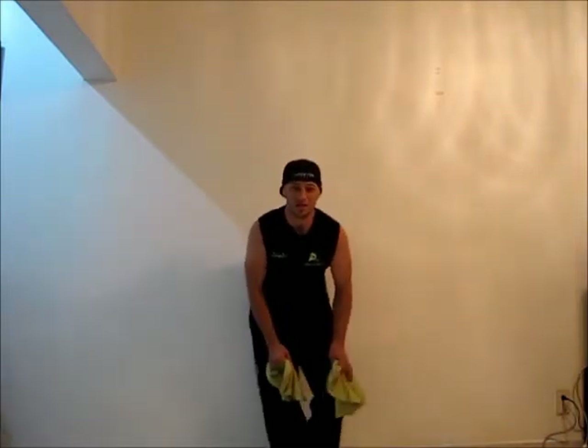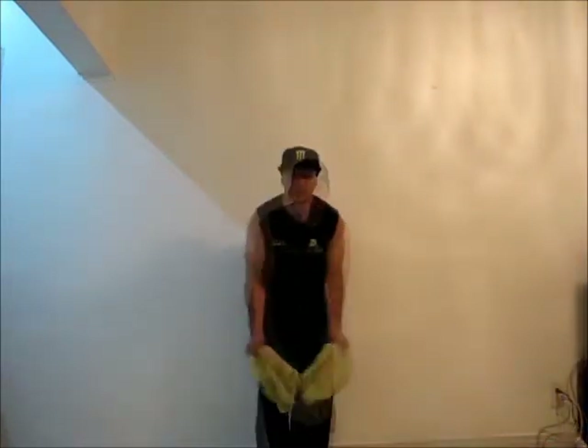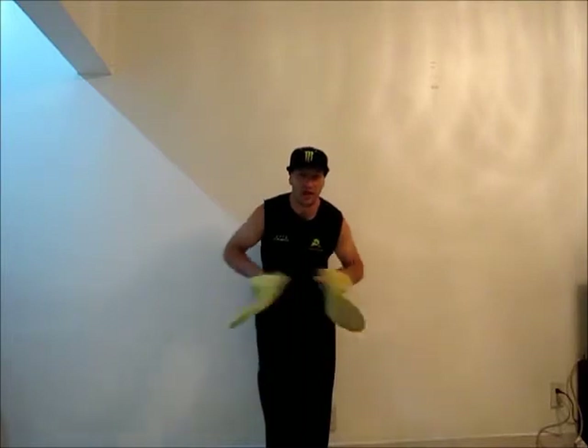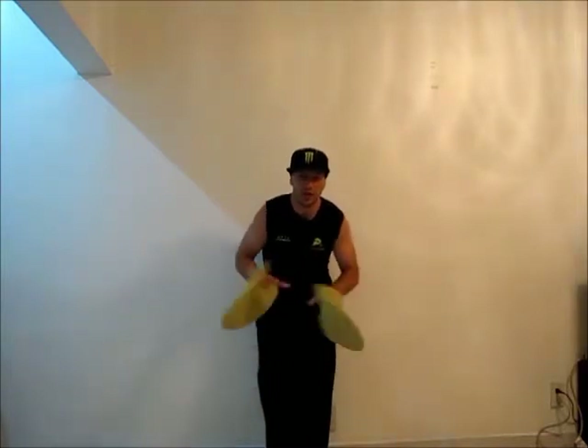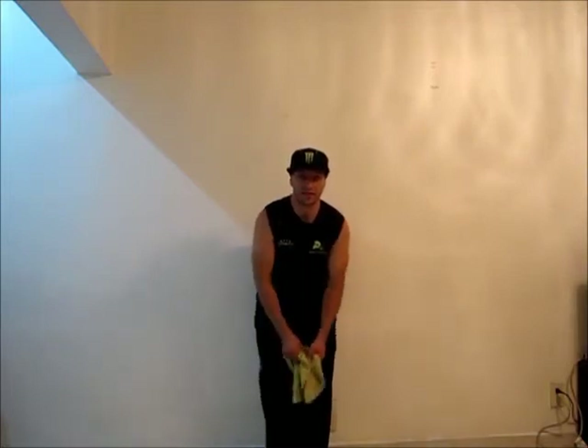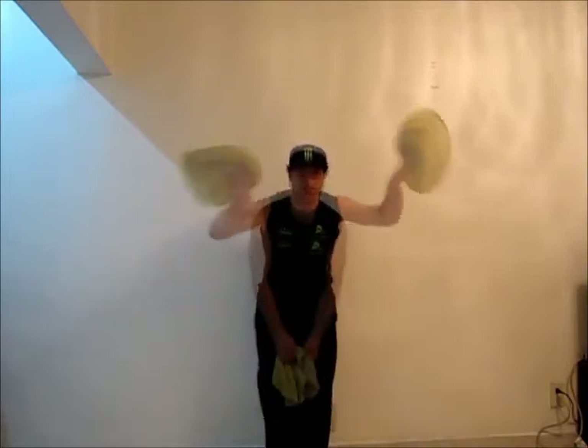Hello everyone, my name is Juan El Mocijo and welcome to a new episode of Pizza Theater. On this episode of Pizza Theater we are going to learn how to do a move with two dots that I called back and forth. So if you want to learn back and forth, grab your throws and let's get started.